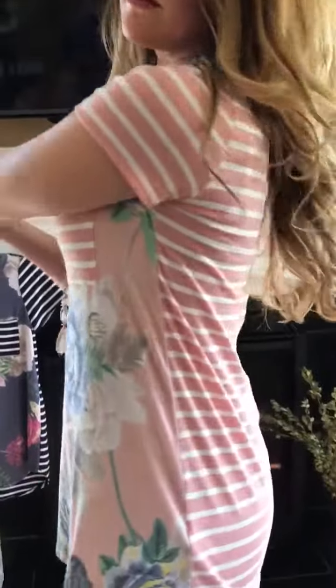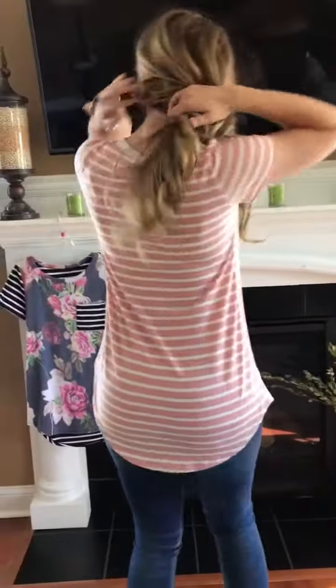This one she's got on — it's the pink, but it's kind of a blush pink. It's got the floral on the front, stripe in the back, and it goes longer in the back.